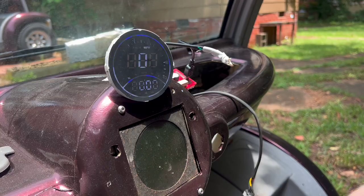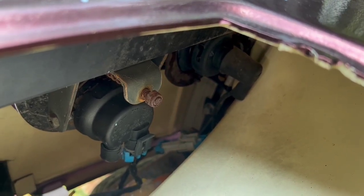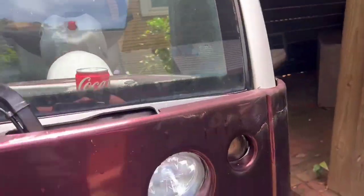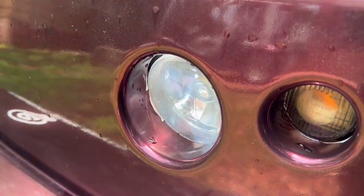The other cool thing is with the key on, you'll note that everything works. Here's a turn signal — you can kind of see it flashing down there. And then coming around to this side, my headlights are on. If I turn them off, they go off.